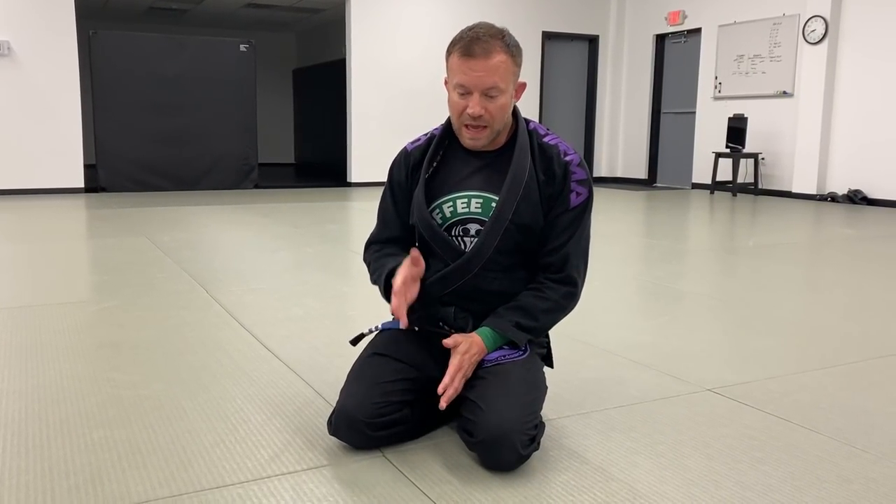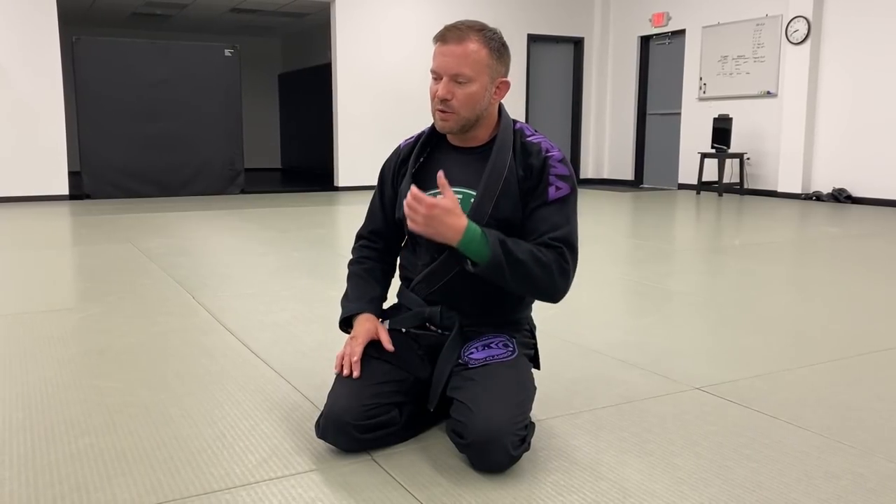Hey guys, it's Eli. There's a video concept I haven't done yet and I haven't seen a lot of out there — it's about getting out of the turtle position. I've made several videos about how to attack the turtle position because it's a target-rich environment: clock chokes, back takes, all kinds of cool stuff. But how do you defend from the turtle position and safely exit it?